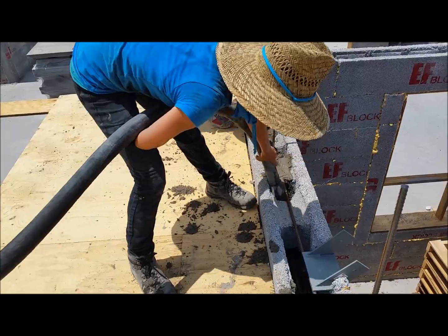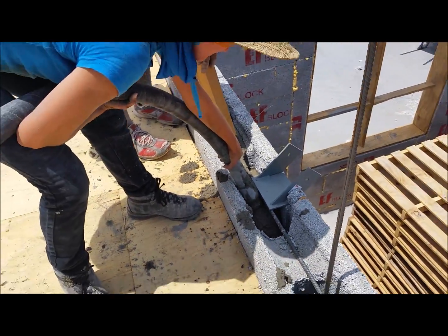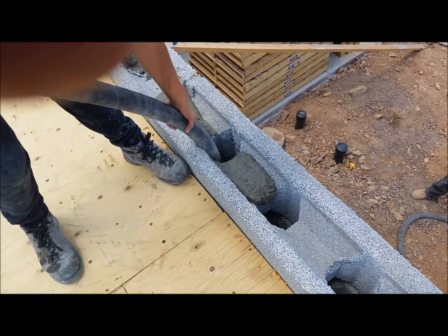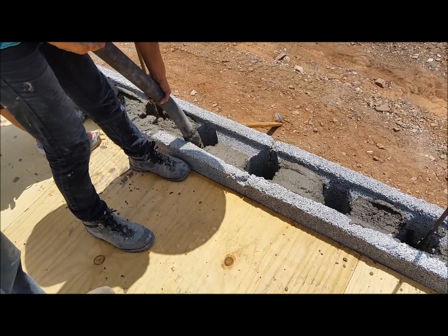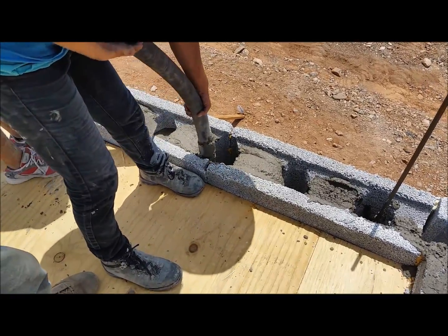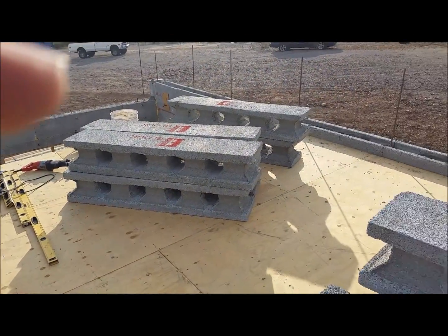We're going to be putting another eight feet on top of here, so we want to hold that grout down a little bit. Once it fills up it moves real quick - you just wiggle the bar like Shorty did there and that kind of vibrates it on down.